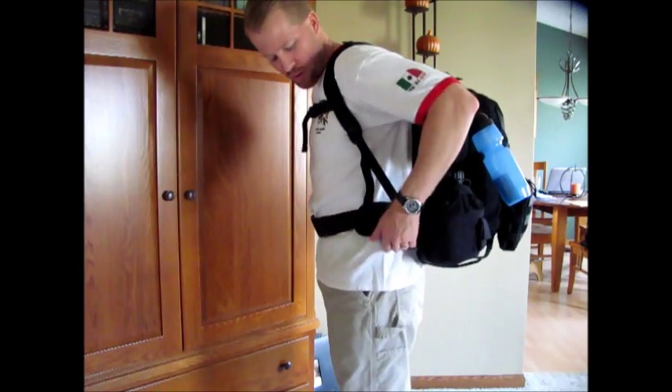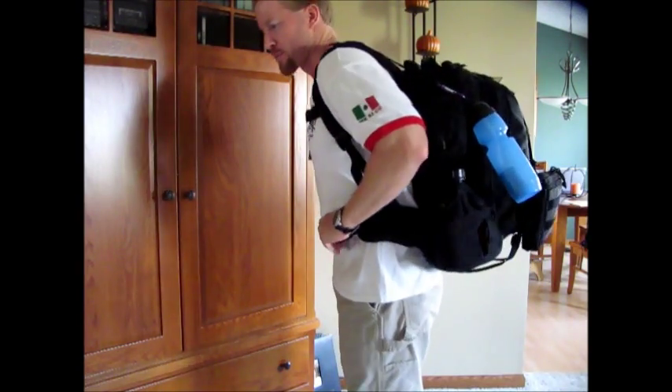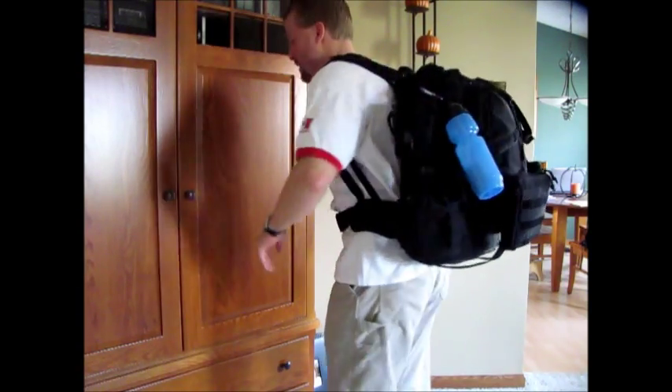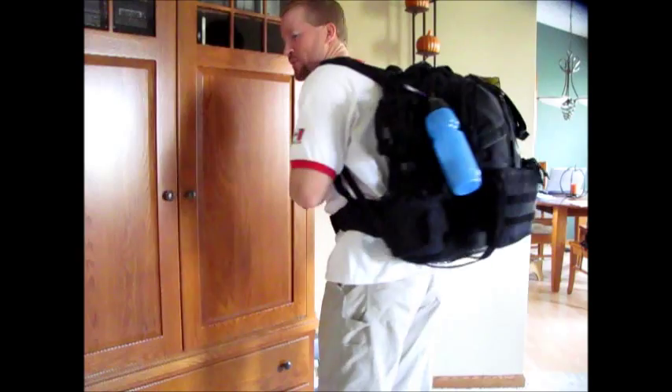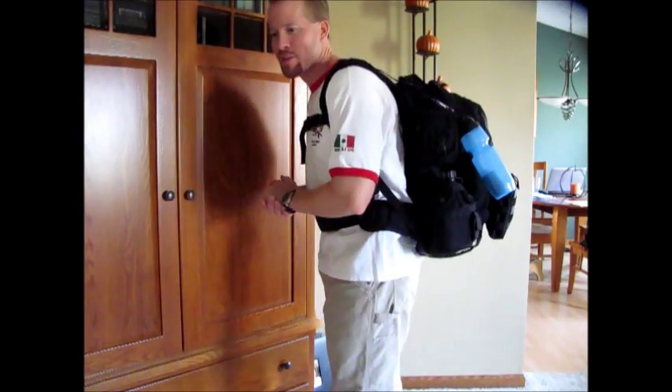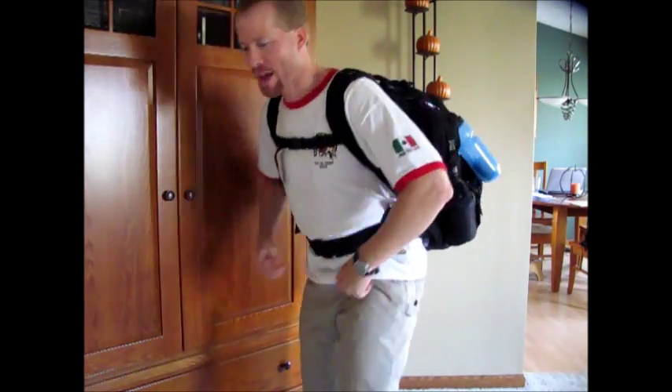It helps to have this waist strap here, which is well padded. The back of it is pretty well padded too. There's also a pair of pants in the water bladder pocket. I might demo out another larger pack, the Kelty Pawnee pack. But in general, this is a pretty solid pack.